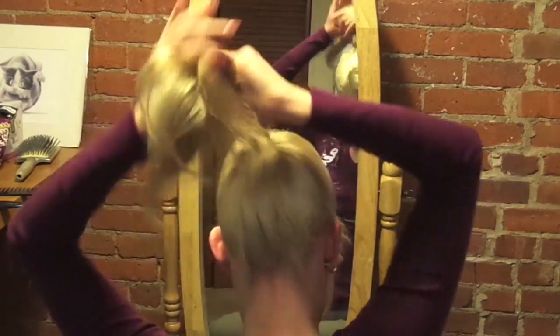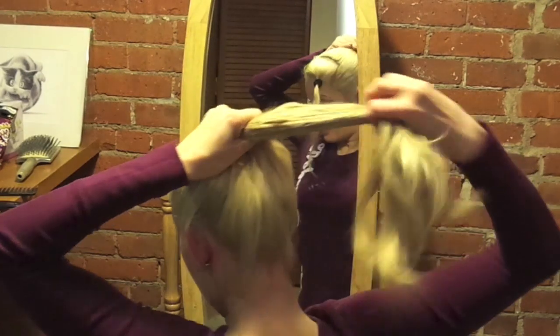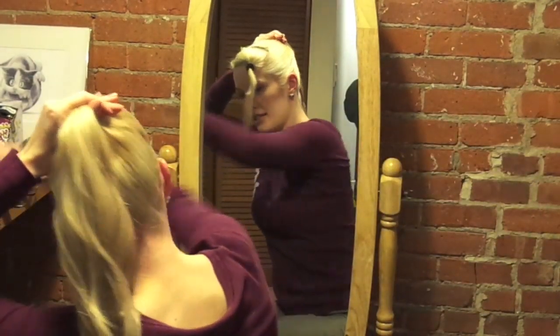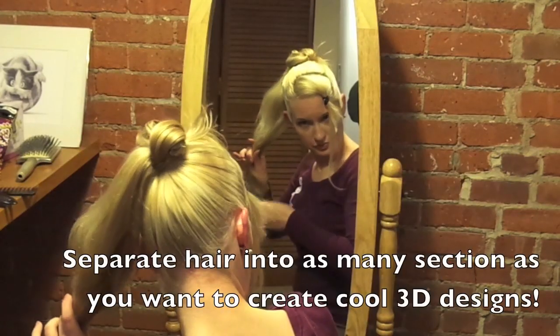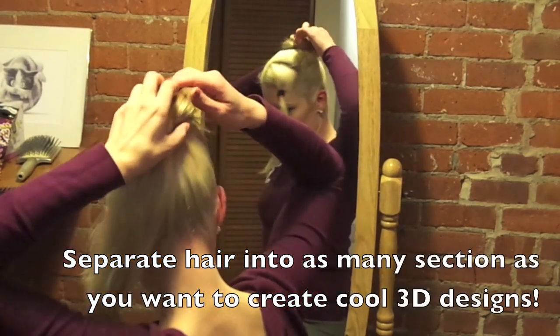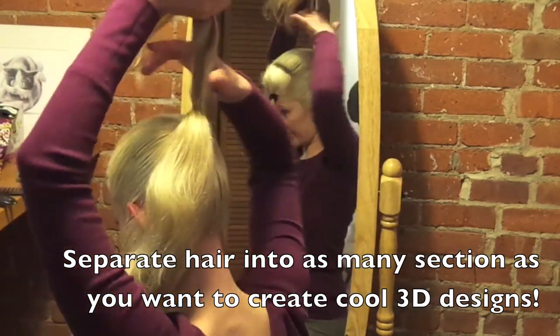I got most of it out and I'm just going to untie it, and then re-tie it again, and then just brush it out again. I'm just backcombing my hair again, and I separated it into two ponytails this time.